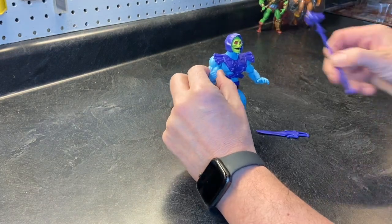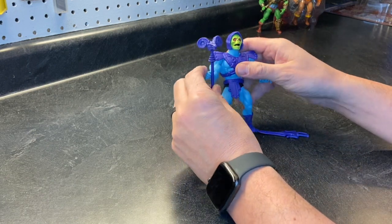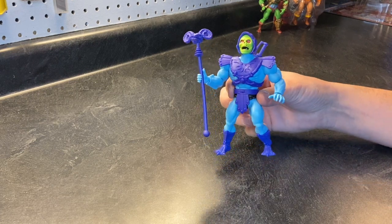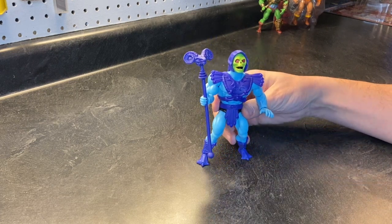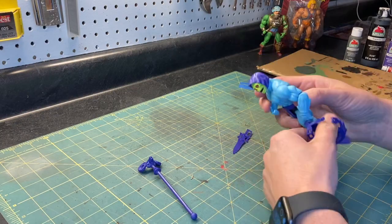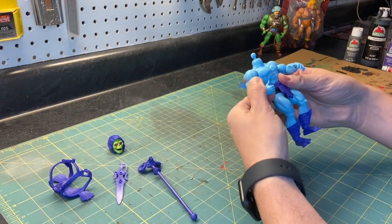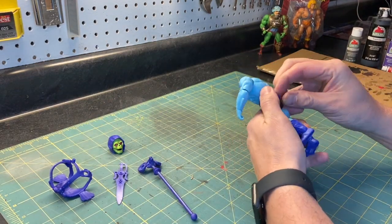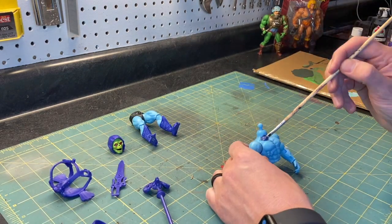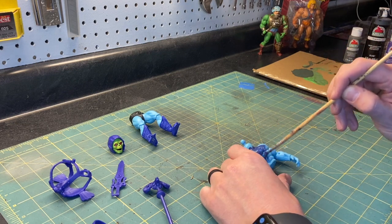Here just playing with Skeletor like all of us did. I never had him as a kid — my brother did, but he always kept him super clean and never played with him much. So the first thing to do is naturally rip them apart. They come apart pretty easy, actually easier than I thought. When doing Man-at-Arms I accidentally pulled them apart at the waist without even knowing.